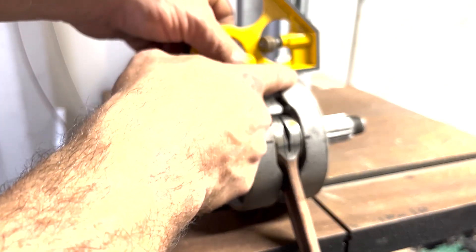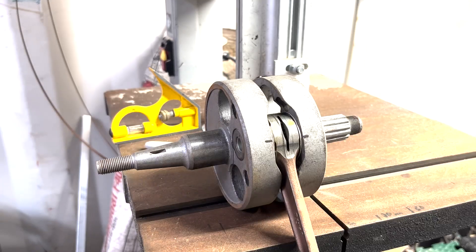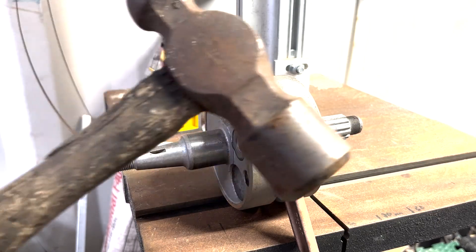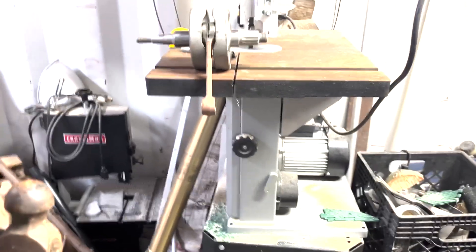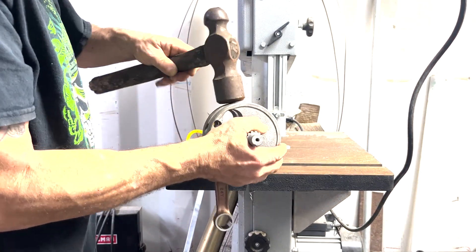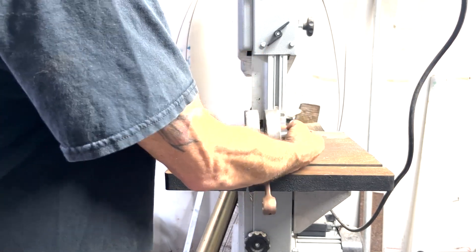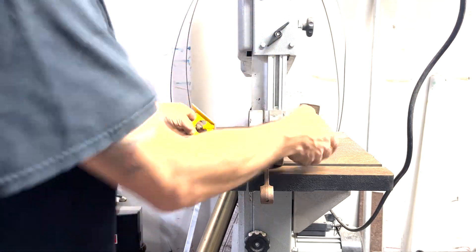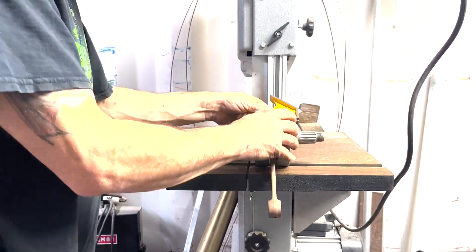This side's high, this side's low. So you can hit this side to make it match up with that side.